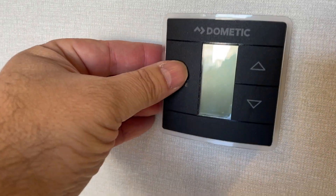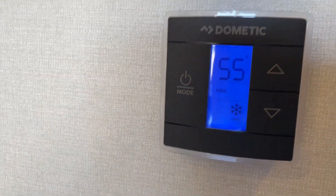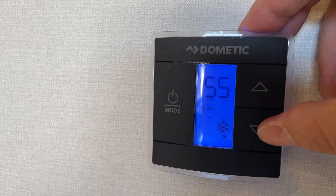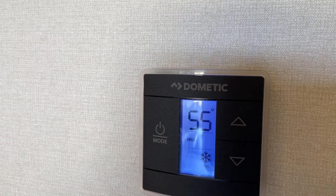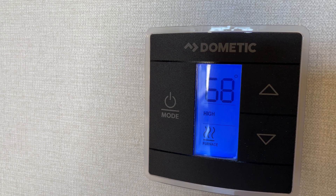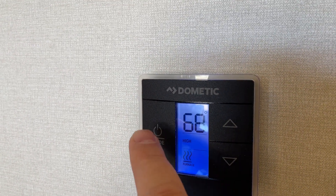To turn on our heat and AC, we push this multiple times. A little snowflake appears — that's our air conditioning. We set desired temperature with the up and down arrow keys. Notice that kicked on — you can hear it. If you go to our furnace, see the wavy lines, we hit that again, up and down arrow keys for desired temperature, and then go ahead to shut it off.